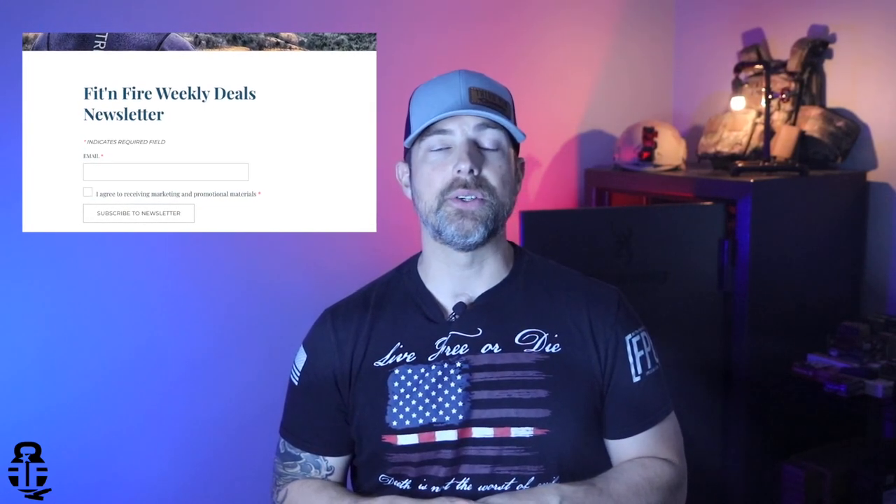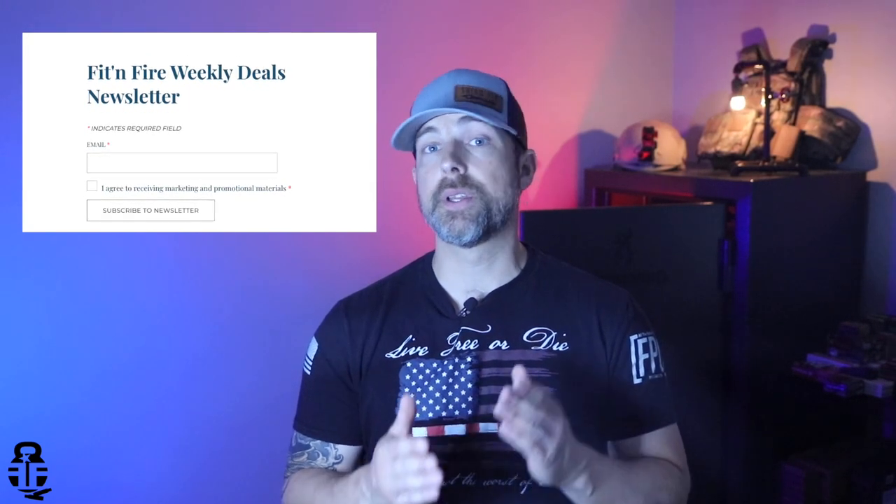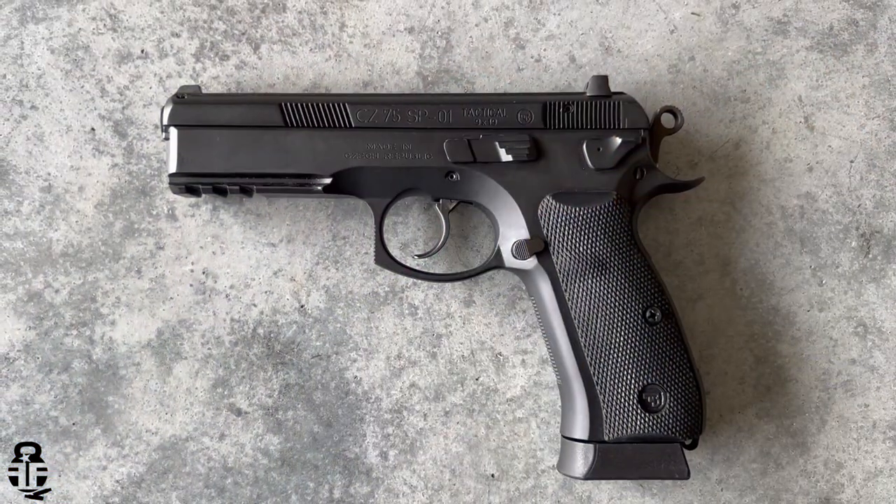Before we get into that, I want to take a second to mention the Fit and Fire newsletter. If you guys haven't signed up, I'd encourage you to consider doing so. It's a great resource for weekly deals, training across the country from a variety of instructors, sales on ammunition, and I'm also doing a giveaway each and every month. Swing by fitandfire.com and sign up for the newsletter.